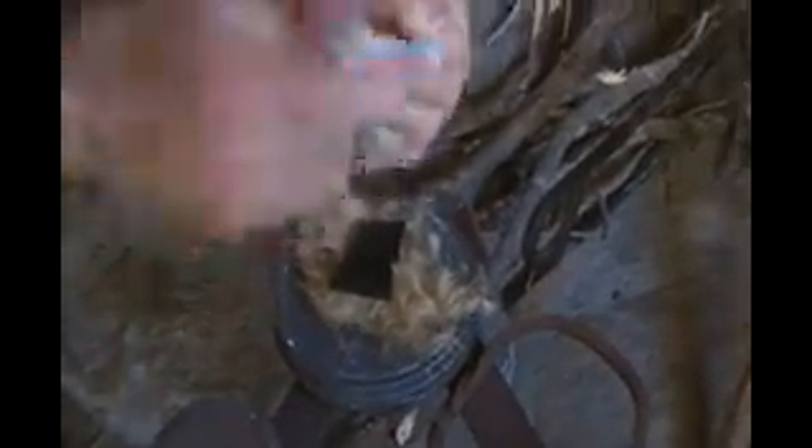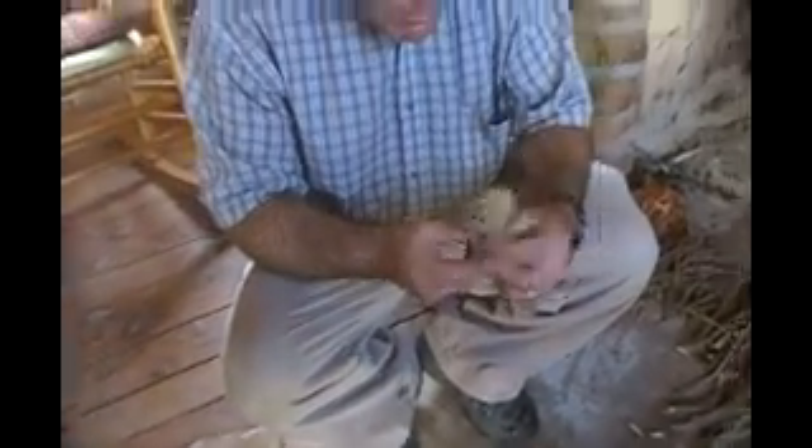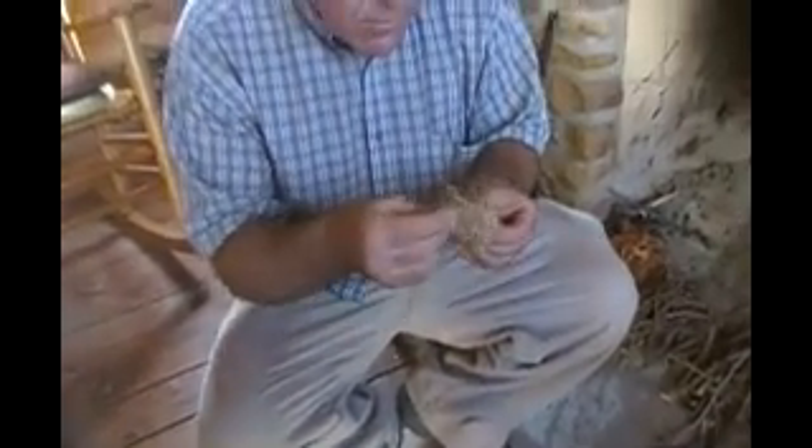The first thing we've got to do is get a spark onto the char cloth. You can see we've got the spark going there. Now we're ready to make it into a fire.